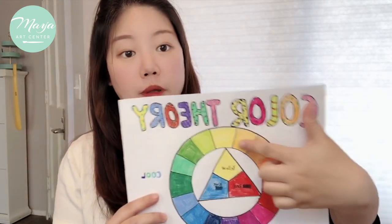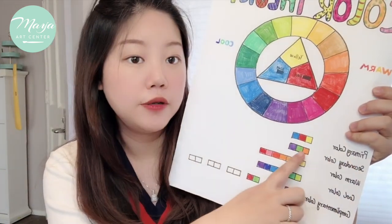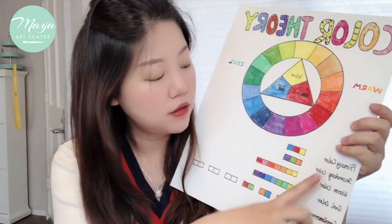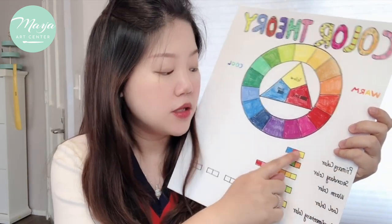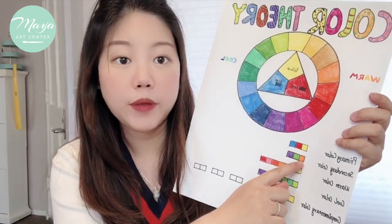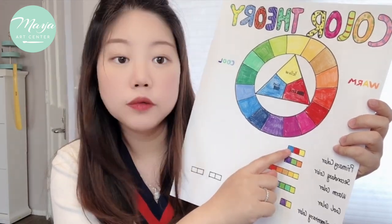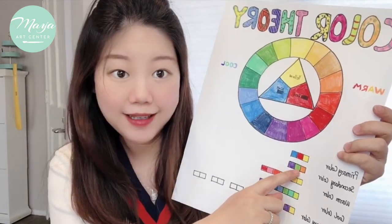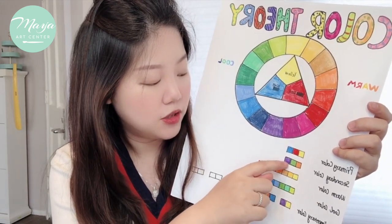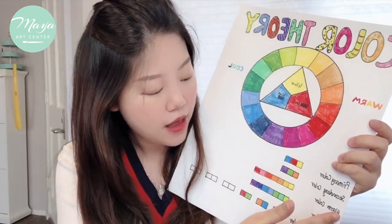Also, what are the primary colors — yellow, red, and blue — and the secondary colors, which are made by mixing primary colors. When you mix yellow and red they turn orange, yellow and blue turn green, and red and blue turn purple. That's how we get secondary colors.